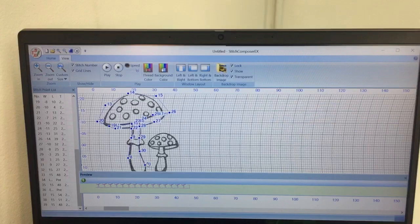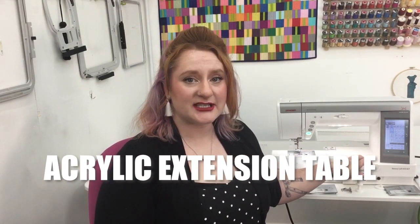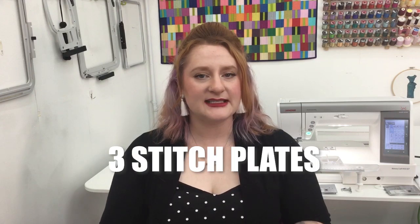Now that we've gone over Stitch Composer, let's go over a few of our accessories. It comes with 21 different feet and 15 different accessories, including this beautiful extra large clear acrylic extension table that's going to give you so much space to work with. Not only do you have this 11 inch throat space, but you also have a large workspace on the right and the left side of your needle. Having a larger workspace allows you to create your larger projects with greater ease. We have two AccuFeed feet, which are a more advanced version of a walking foot, and we also have three different stitch plates.